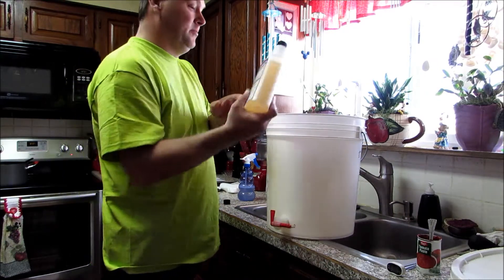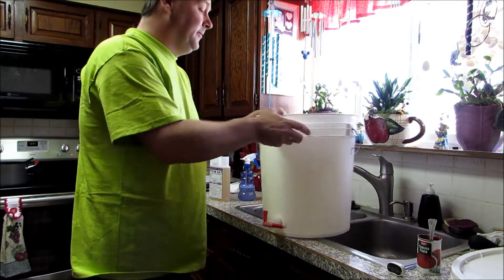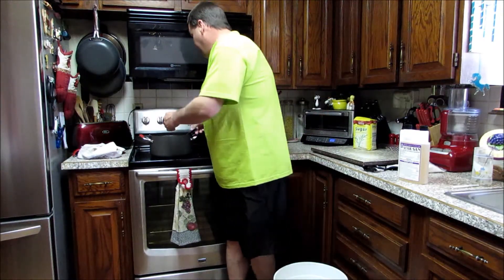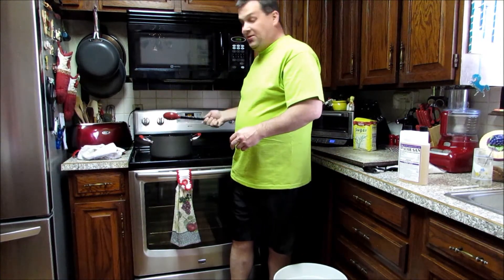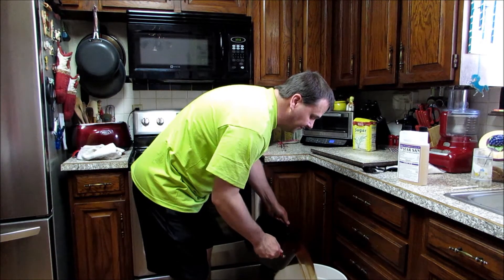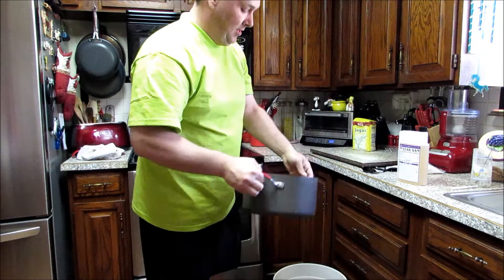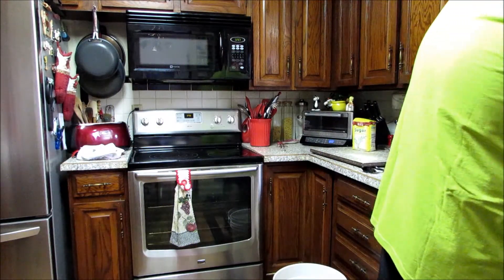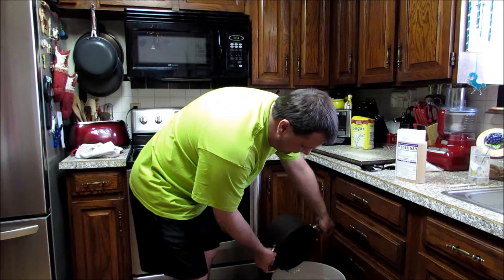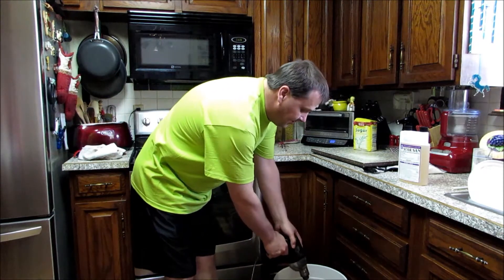While that's cooling, we'll get some Star San going and sanitize our fermenter, airlock, and all those things. Now we've got our bucket sanitized — we'll go ahead and put our tomato-sugar mixture in there, then top it up to the five gallon mark with some cool water, just keep pouring until we get there. Now we've got all our water in and we're back up to five gallons, so we'll mix it up real well.